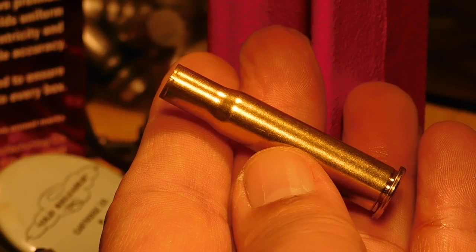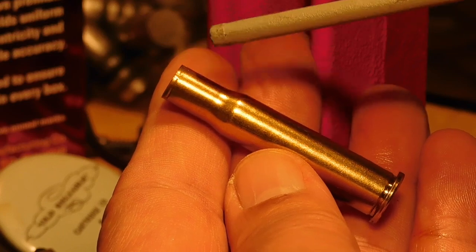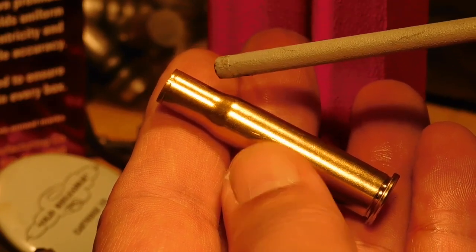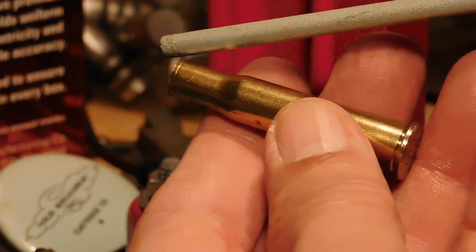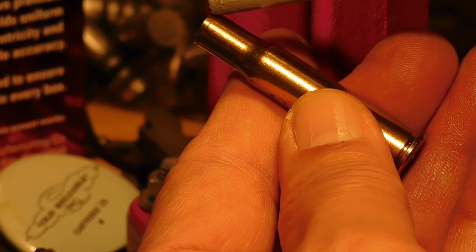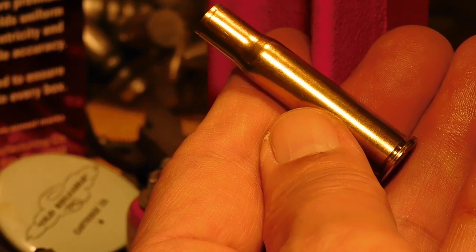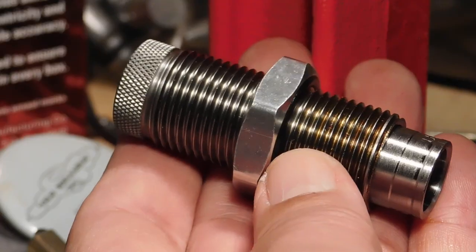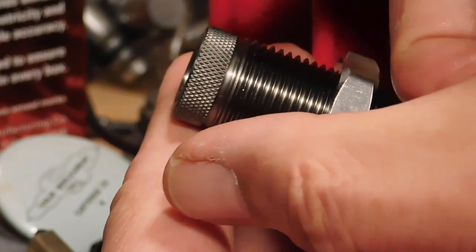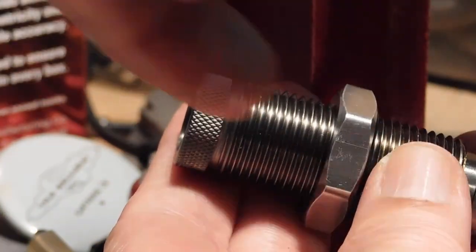However, many reloaders don't consider the fact that when we crimp our ammunition — whether we're doing a roll crimp or a taper crimp — the very act of crimping also causes a compressing force on the case neck, because the crimping is being applied by the case being pushed into the die. When it hits that roll crimp shoulder in there, it'll actually cause a force that compresses the case neck, and that compression can cause buckling or bulges introduced into the case neck. Richard Lee designed his factory crimp die so that there's a collet that does the crimping — just like the collet neck sizing die — which will squeeze in the crimp with very little force compressing the case neck.